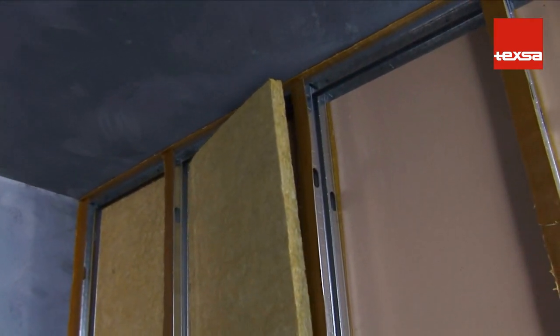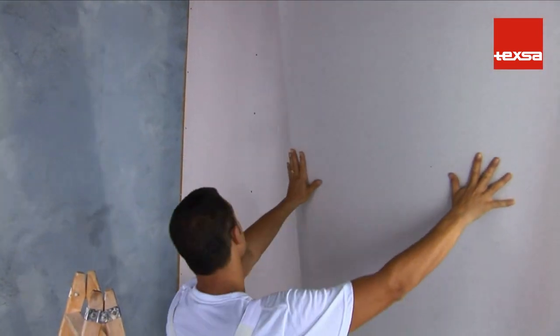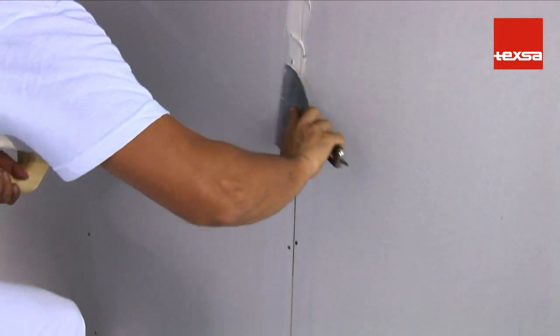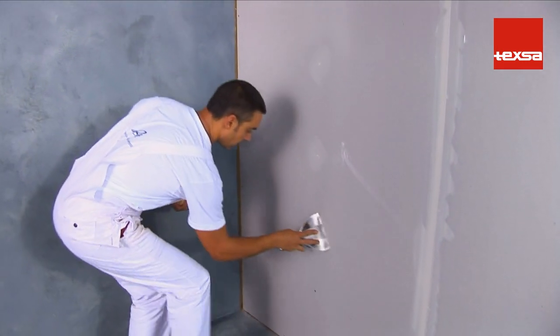On the opposite side from where the plasterboard is attached, fill the space between studs with mineral wool. Close the partition by butt-joining the gypsum plasterboard. Seal the perimeter and joints on both sides of the partition with jointing compound.